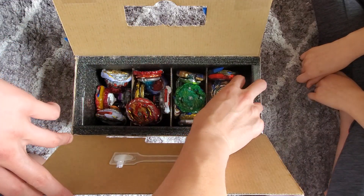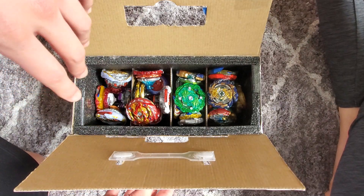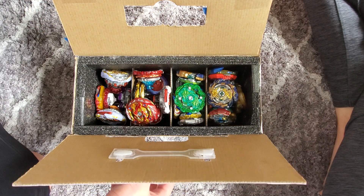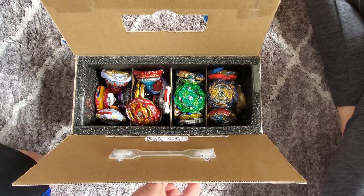I have my mirage fafner right here. It took a long time to make — I spent about two to three hours on it and my sister spent about three to four hours on hers, but it was a fun process.